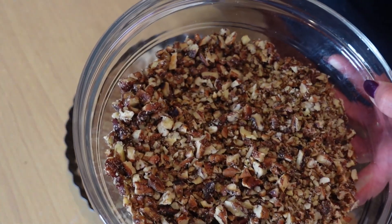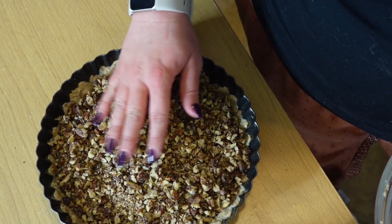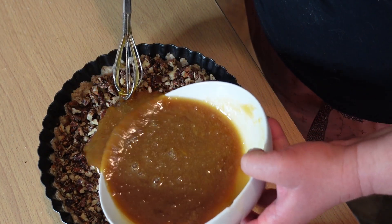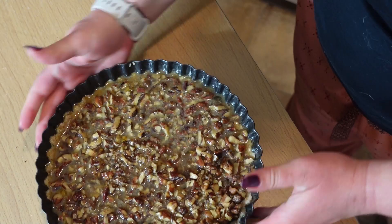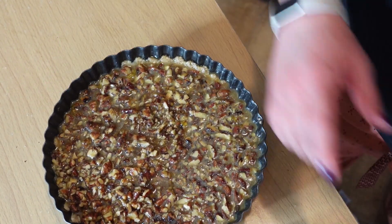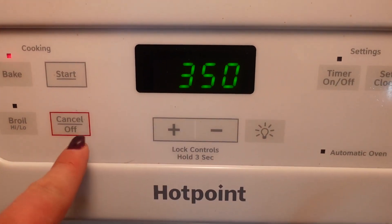We're going to take our pecans and just put them in, making sure it's nice and even. Then we take our filling mixture and pour it right on top. Give it a good shake to make sure it's all evenly distributed. We're going to preheat the oven to 350 degrees.